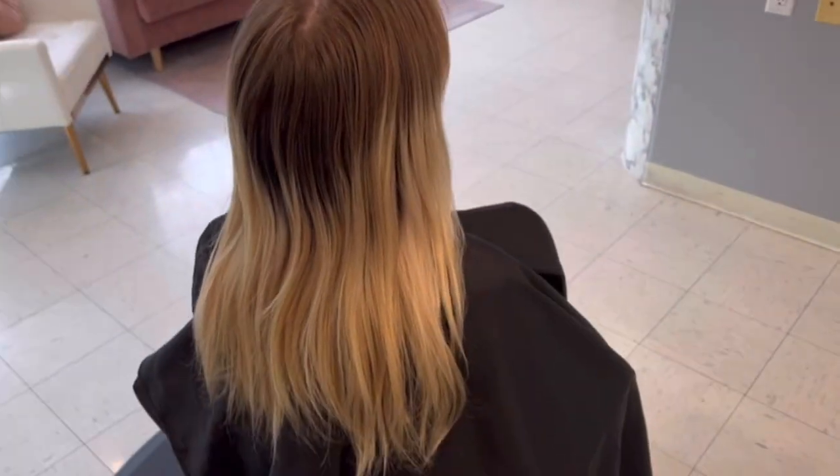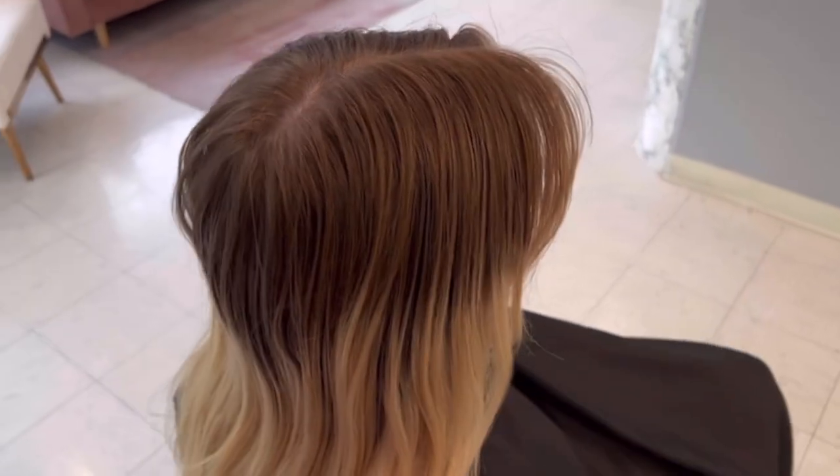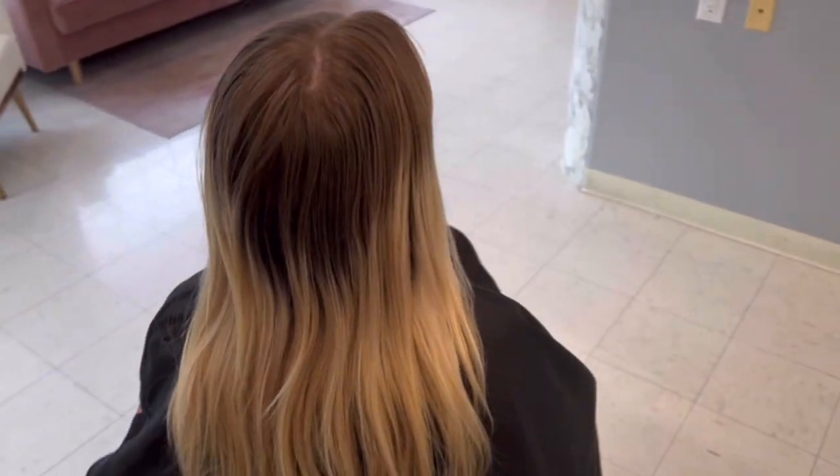Hey guys, for today's video we're going to be freshening up my client's blonde hair, but instead of doing an all-over bleach and tone which she previously had, we're going to be giving her this really pretty blended blonde. And if you want to, you can follow me on Instagram at Modern Blonde by Christy.